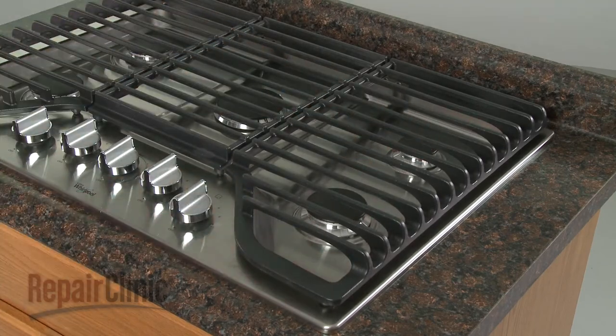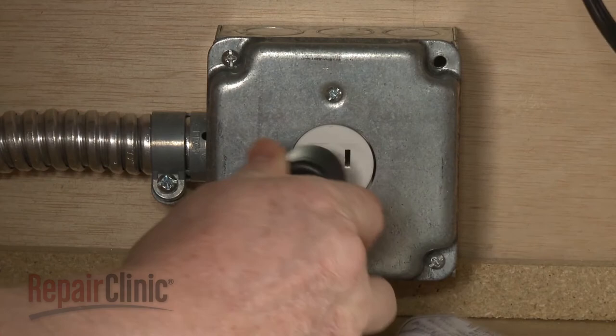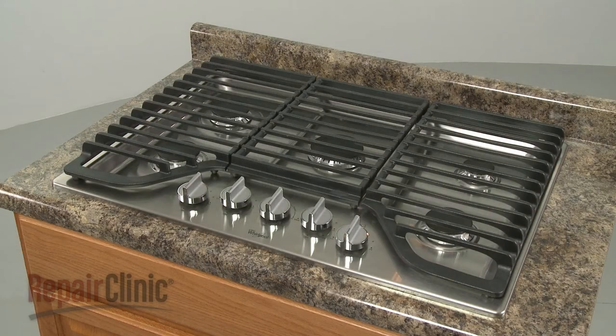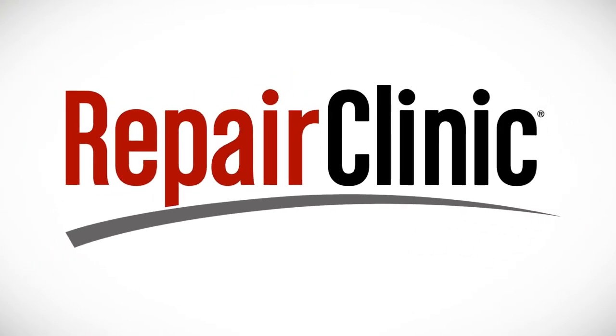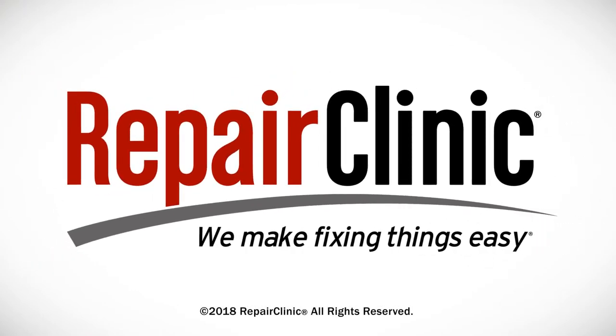With the repair completed, turn the gas supply back on. Plug the new power cord in, and your gas cooktop should be ready for use. At Repair Clinic, we make fixing things easy. Thank you for supporting the production of these videos by purchasing your parts from our website.